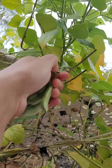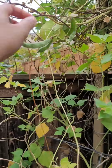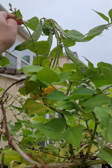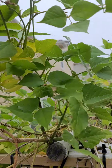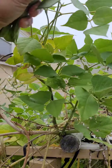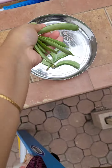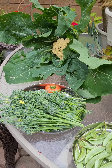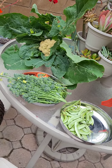I'll harvest the seeds in the garden. I will try to harvest the seeds for 3 months.